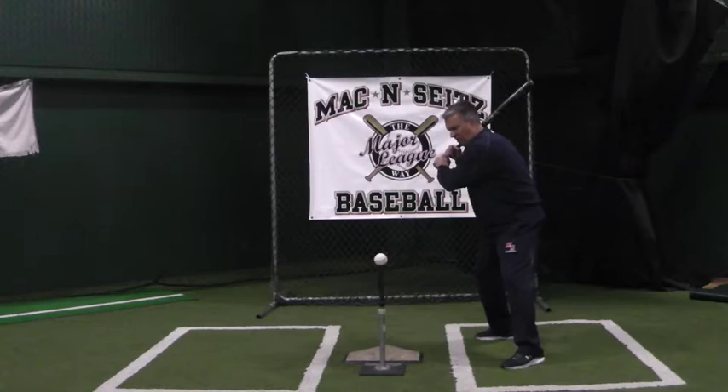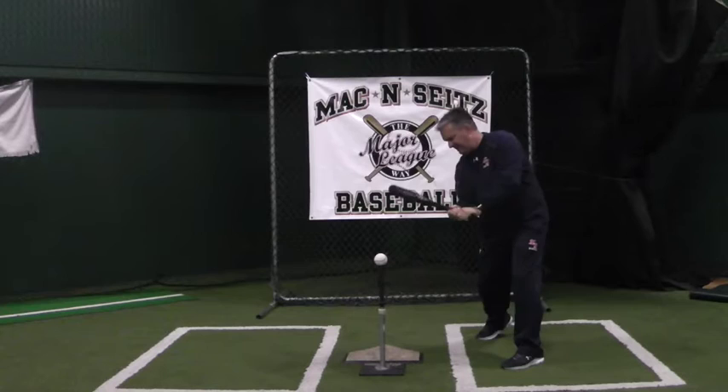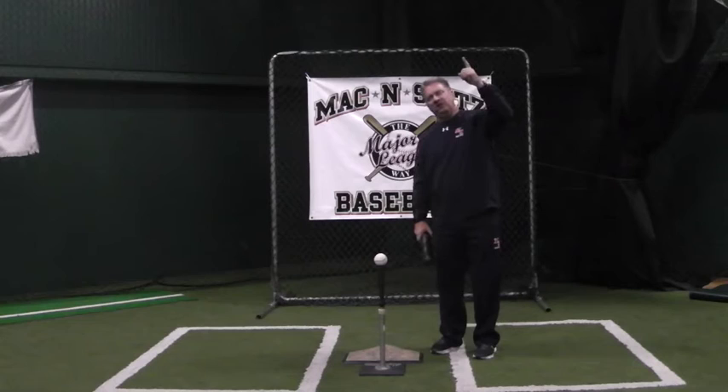letting our hands work, keeping the barrel above the ball just like we do on hitting a high pitch and stay down and through — round bat, round ball — that's how we backspin a baseball. Don't try to lift it because you'll lose the barrel, you'll scoop it, and you'll lift it straight up or you'll roll it over.